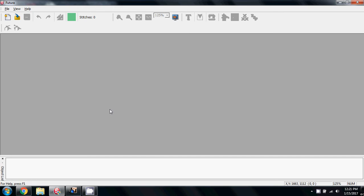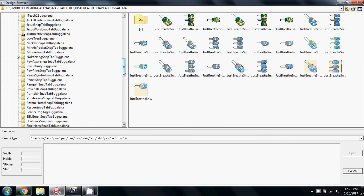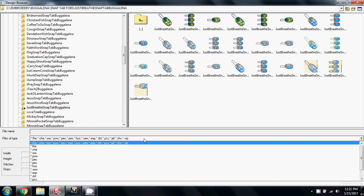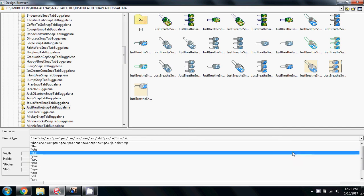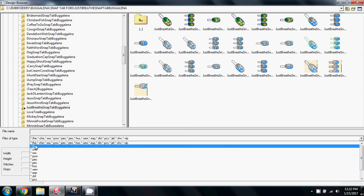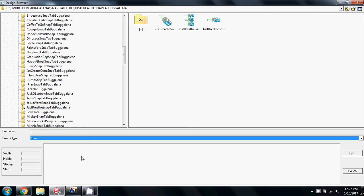I'm going to open up my Singer software and go straight to my design browser. As you can see, I have an awful lot of Bugalina designs — I love them. On the screen here, we're looking at all the file types that Catherine provides, and so to make it less confusing, I'm going to click the down arrow and say only show me the PES files in this case.